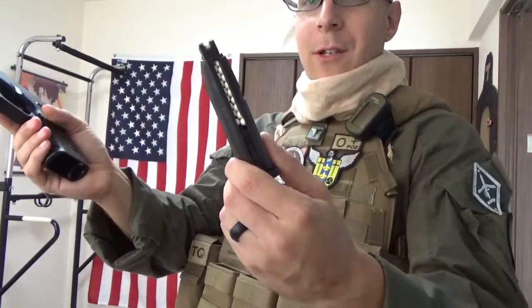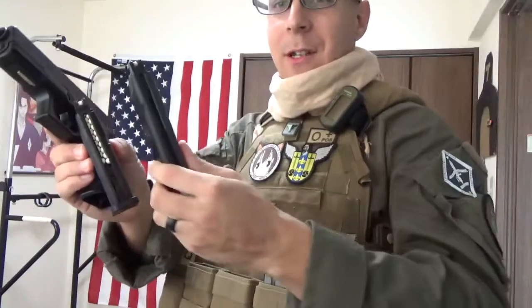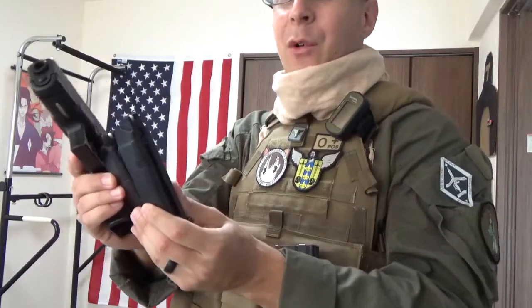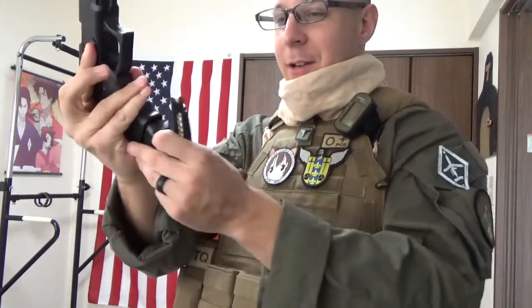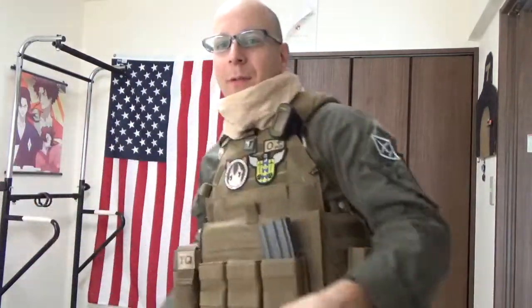This one holds 22 rounds, as opposed to the original G17 mags which held 25 — so if you put one of those in there you'll see there's a bit of a space where the grip was a bit larger. Fun little fact about the 19: it's a bit more concealable, more useful for everyday civilian use, and its compact size is overall useful nonetheless.